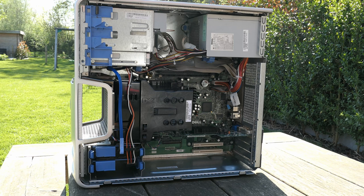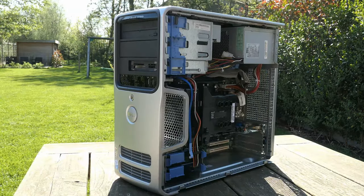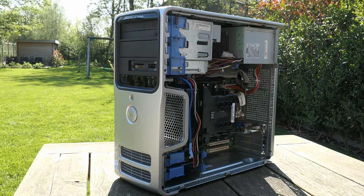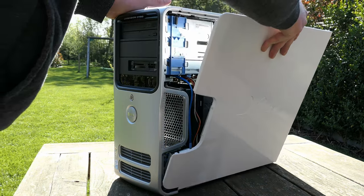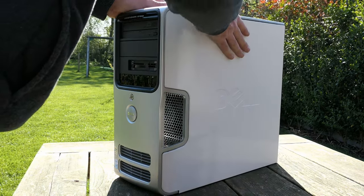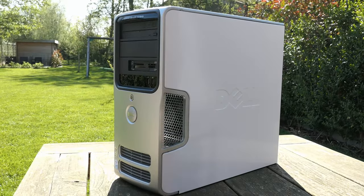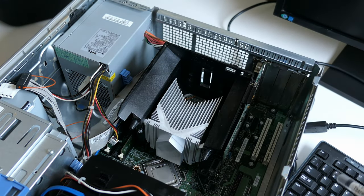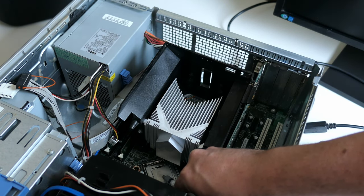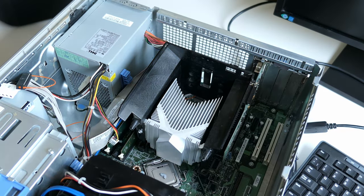It took some serious effort, but seeing this, nobody could tell how this looked at the beginning of the video — it almost looks brand new. I couldn't have hoped for such a result starting all of this, honestly. Before testing if everything still works — or actually works in the first place, as I didn't dare test the machine before cleaning it — I'm putting a fresh bit of thermal paste on, as I didn't have that at hand while cleaning outside.